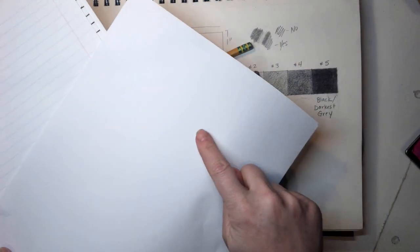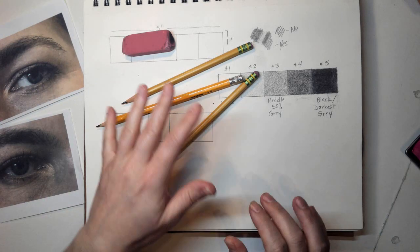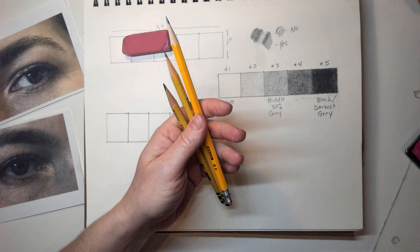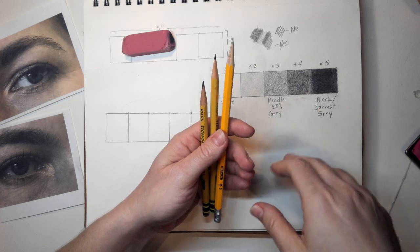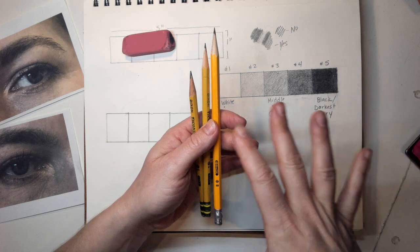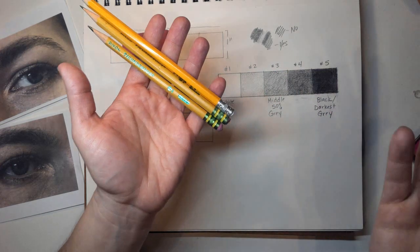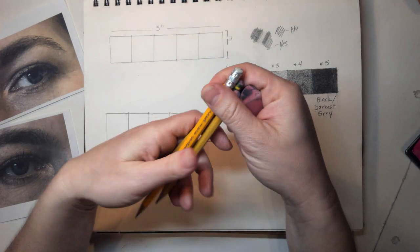Here are your three options: notebook paper, computer paper, and sketchbook paper. I'm going to be working in my sketchbook, and as you can see, I just have regular pencils here. I've got three of them because I like some of my pencils sharp and some of them dull for different reasons — it saves me from having to keep stopping and sharpening. I like to start with a few ready to go.